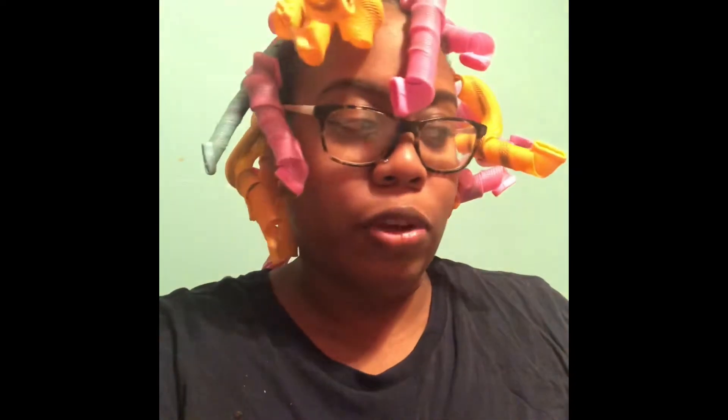I didn't do it on soaking wet hair — I just dampened it with the Not On My Watch detangling spray. So it wasn't soaking wet. I'm hoping it should dry relatively quickly, and the souffle and the gel were not super heavy products. Once I take them out in the morning, I'll come back and show you how it looks.